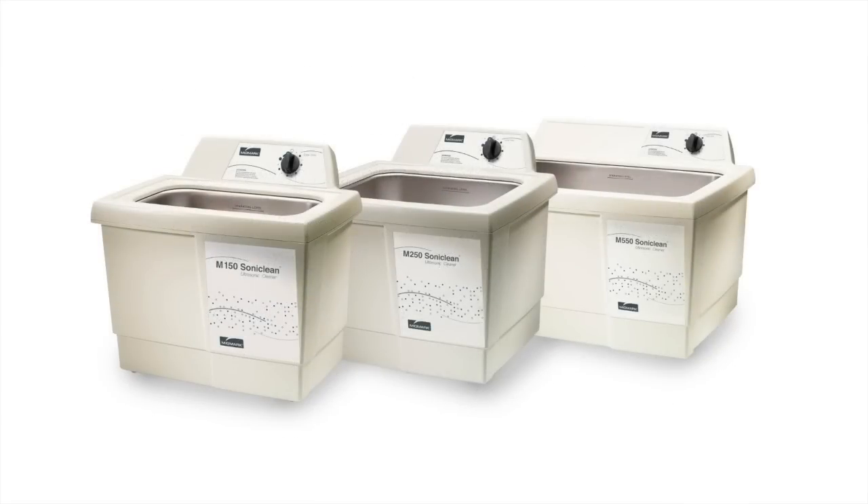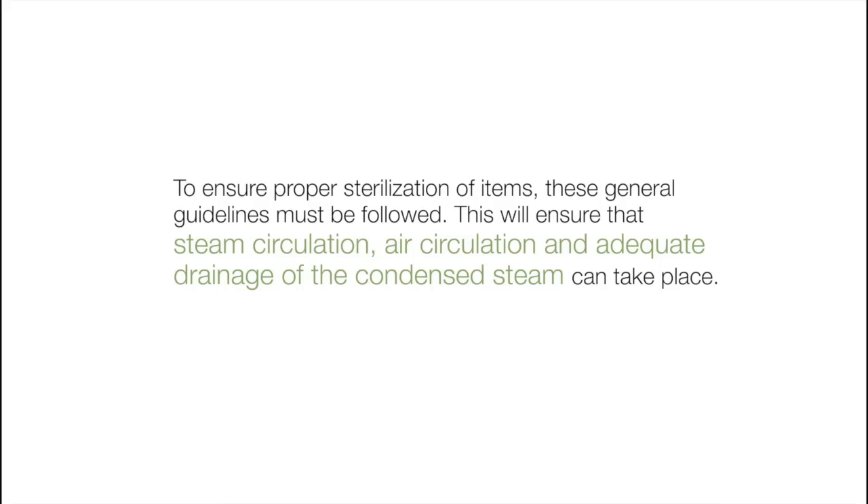Clean and dry instruments thoroughly before placing them into the autoclave. Improper cleaning may result in non-sterile instruments or damage to the unit. To ensure proper sterilization of items, these general guidelines must be followed.